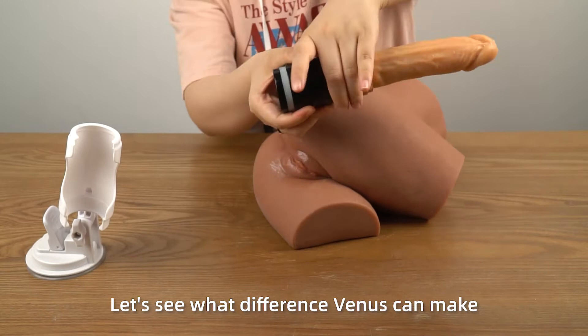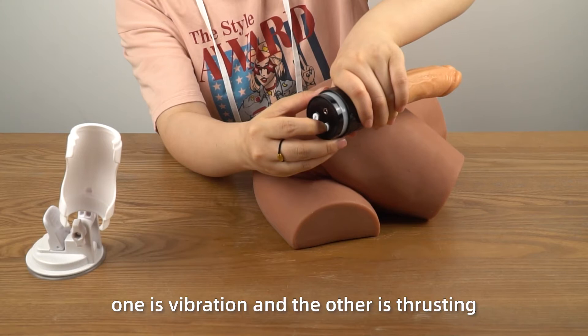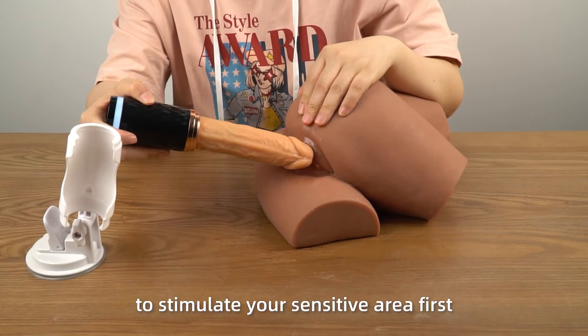Let's see what difference Venus can make. It's equipped with two functions: one is vibration and the other is thrusting. We suggest that you turn on the vibrating function to stimulate your sensitive area first to achieve sexual arousal. When you are totally in the mood, insert Venus and activate the thrusting mode.